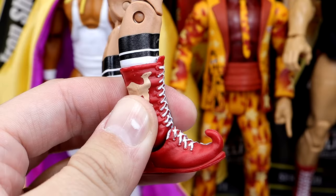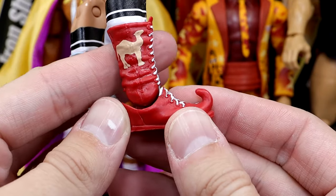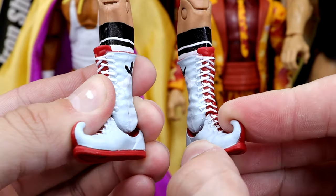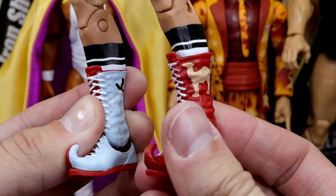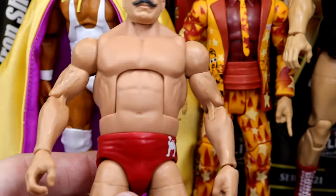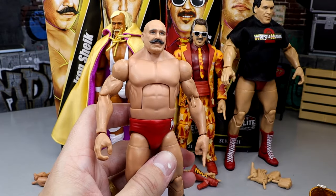I really love his boots here. I guess you would call these elf style boots — you have the little hooks on the end, the red on the outside, and on the inside you have that gray color with the white laces. That is a clean looking boot. I love these boots. He's got the socks coming up above. I love Iron Sheik, man. Rest in peace to the legend.